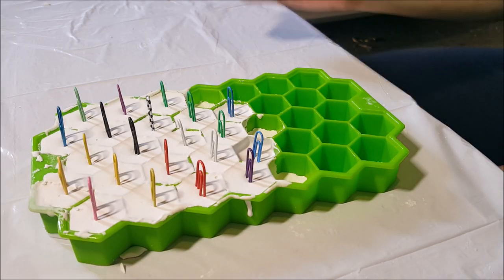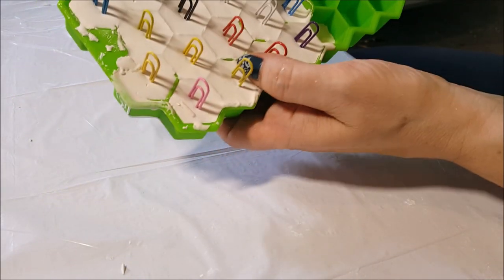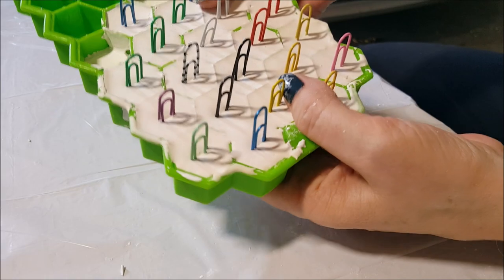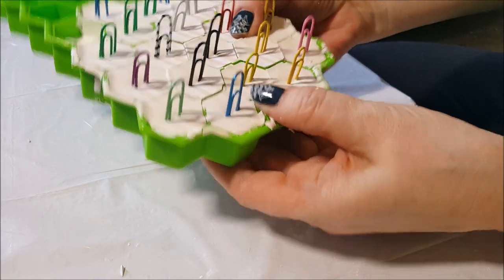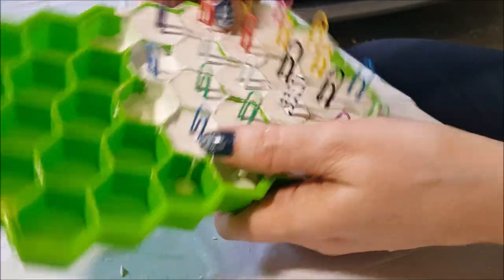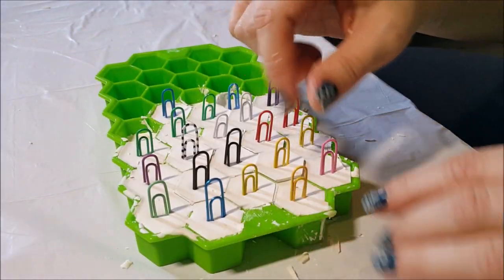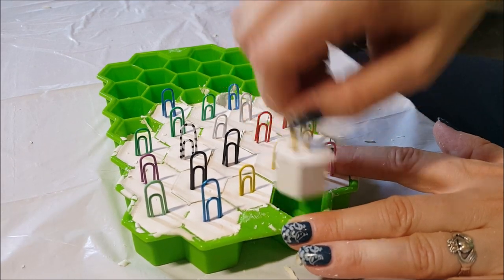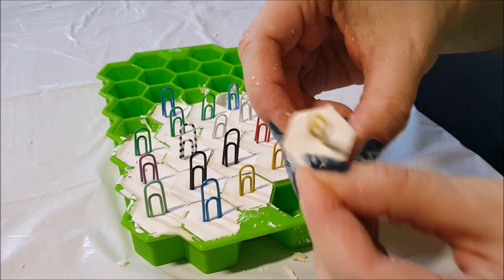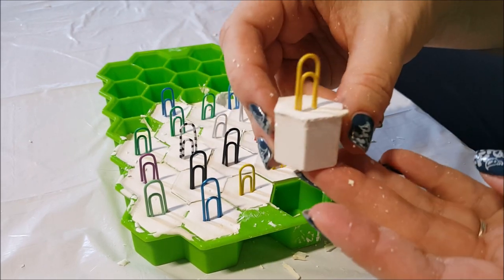Now the biggie — this one is the one I was most concerned with because the shapes are so close together. We're going to crack this back and keep our fingers crossed that it comes out okay. Let's do this. Yes! They are great, they came out so good! I'm going to demold the rest in high speed and we'll get this done.